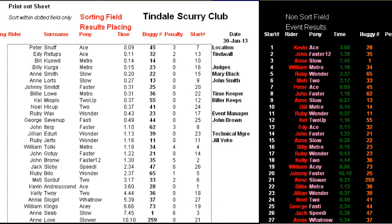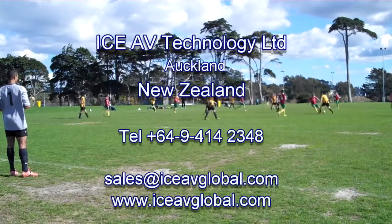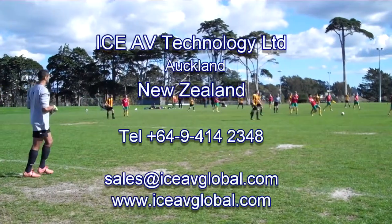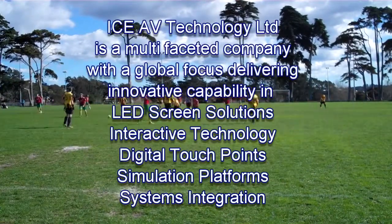If you have a requirement to display your sport, we look forward to helping you with the STS LED series or our other sport screen options. I trust you found this video helpful and look forward to hearing from you. Thank you.